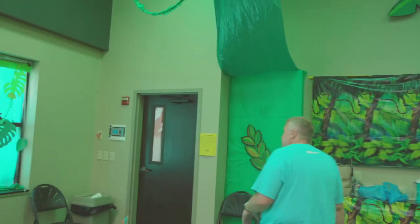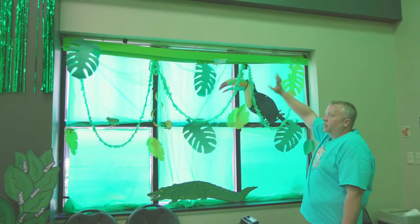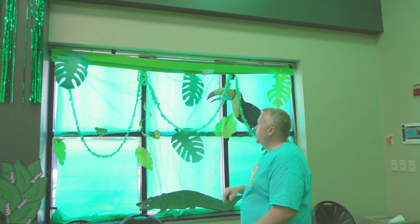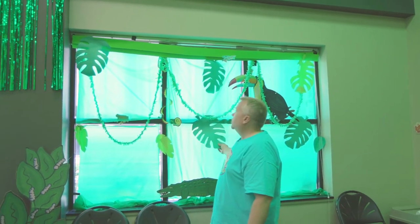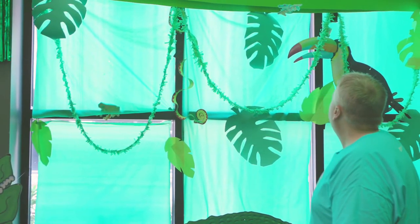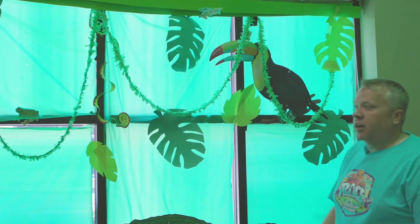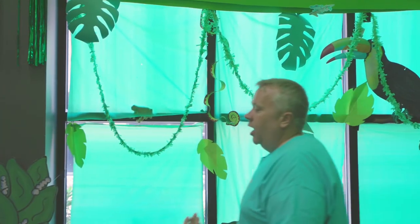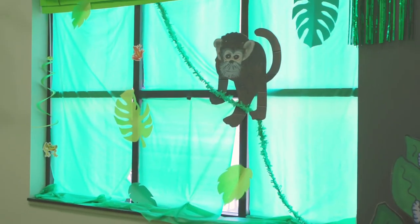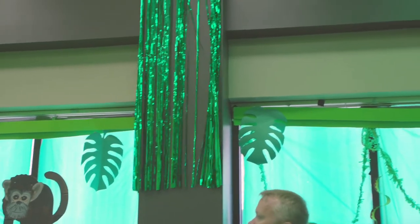We used some cardboard strips over here to kind of hide our blinds — that looked a lot better before VBS started. Of course, over time things fall down. We made some leaves out of construction paper that were cut out, and we made some animals like snakes out of construction paper. This is something you can also order as a decorative bulletin board type item. We like to add little animals — there are some little frogs and such. We even have some foil fringe door curtains around the room.